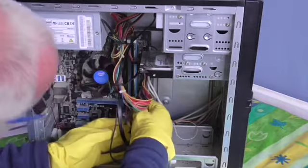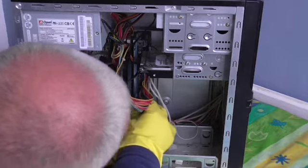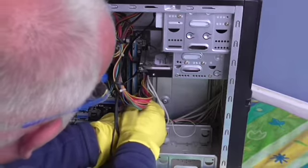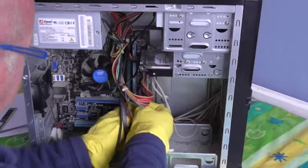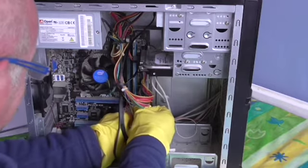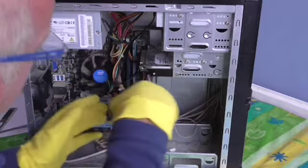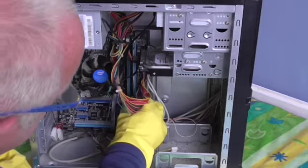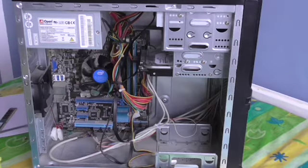There you are, the top one is clipped on. The other one needs to clip on nicely as well. Be careful — your glove can get caught in it. There we have the RAM which is now fitted. And the only thing left to do is to close the computer up. And that's all there is to it.